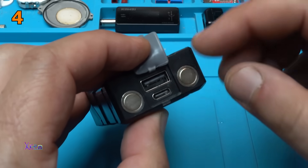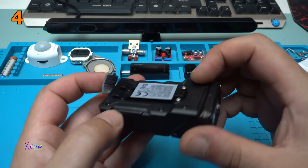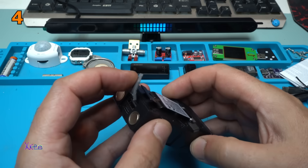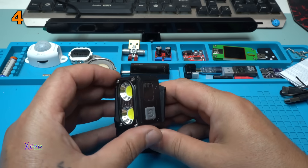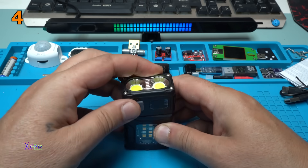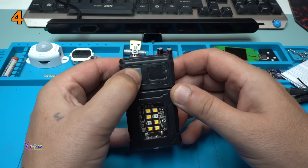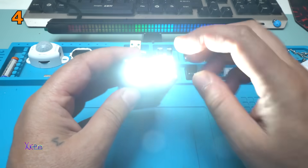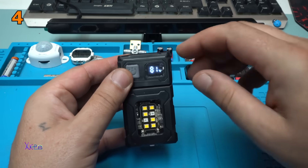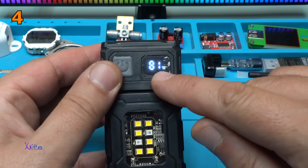It says that it's a power bank, but I can't believe this thing can charge your phone — maybe in an emergency. You can rotate it 180 degrees, which is beautiful. Turning on — with one press you activate the front light, and take a look at that display: it shows 81% full.